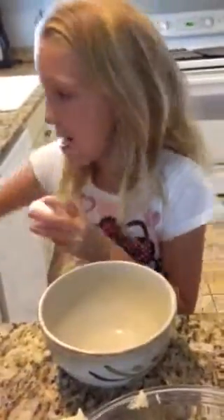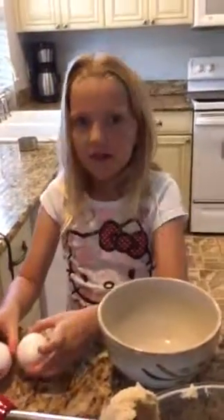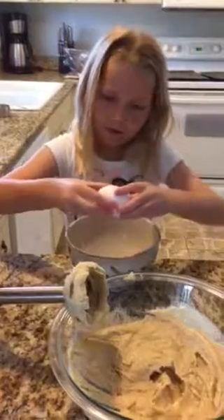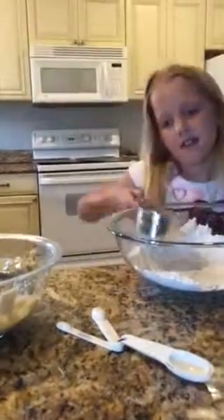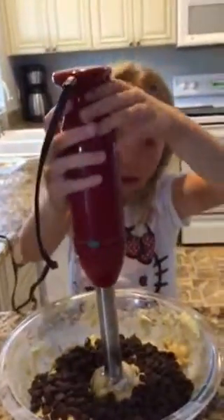Now we're going to add two eggs. I'm going to put it in here so that if I crack them there, I don't get any eggshells in it. Now I'm going to mix it in the bowl. Now we're going to add the flour into here little by little. I'm going to mix it in. Last step is that I need to blend this all together.